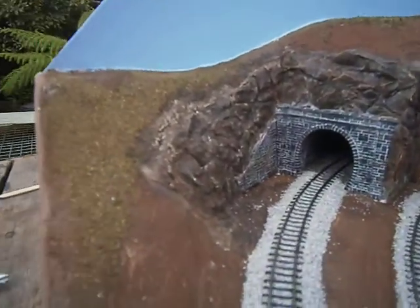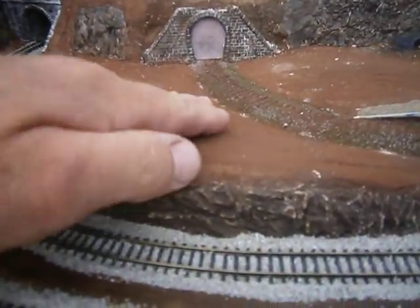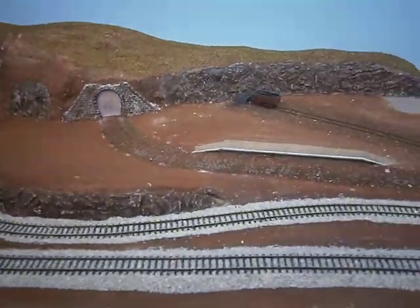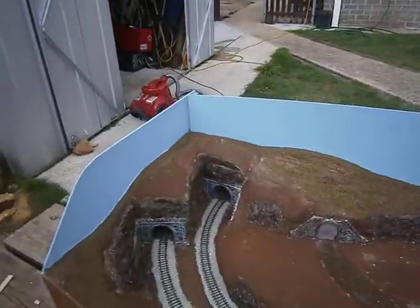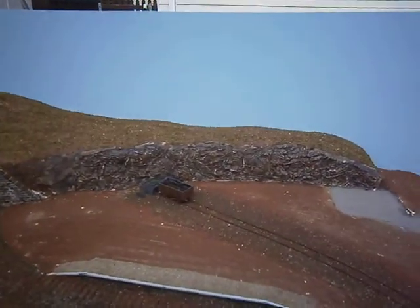I've finished my rock work - I've got some more rock work done there and around here. I also brought that land up as it didn't look realistic enough, so I've done that. That's where we're up to at the moment, it's coming along quite good. I've painted the back board, so I'm going to have a backdrop as well, and I can make a decision on that later.